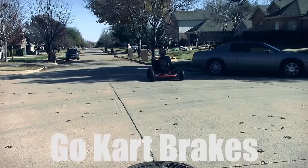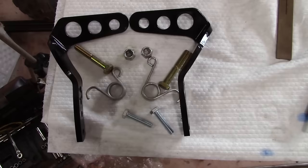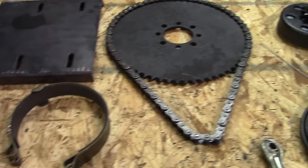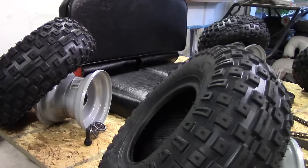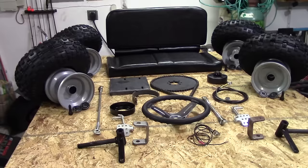Hey everybody, it's KartFab here and today we're going over go-kart brakes. We're going to look at the brake pedal and brake pedal return spring and how to install that on the go-kart, as well as the 4-inch go-kart brake band and the 4-inch go-kart brake drum. This is part of a series on how to build a go-kart using a go-kart parts kit — link in the description. If you're just looking for the brake band or other brake parts, I also have links in the description for those.